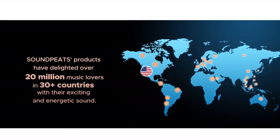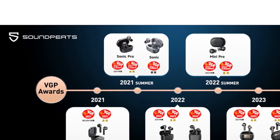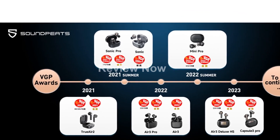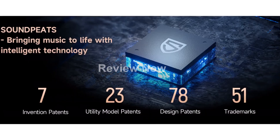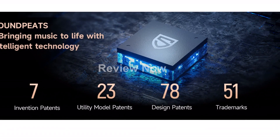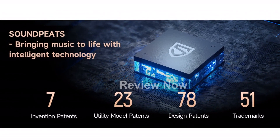With a frequency response of 20 Hz to 40 kHz, these earbuds reproduce delicate and fresh original sound, bringing ultimate music enjoyment. The LDAC codec ensures sound quality transmission up to 24-bit, 96 kHz, providing a significant improvement in sound quality compared to SBC.